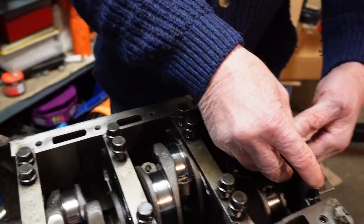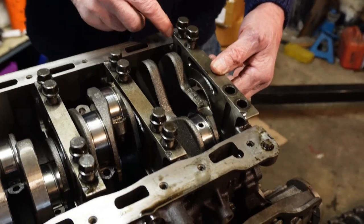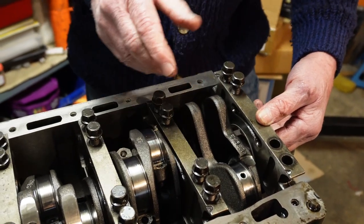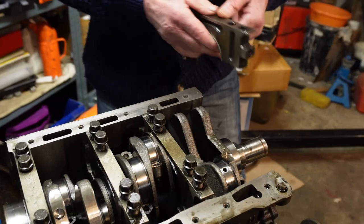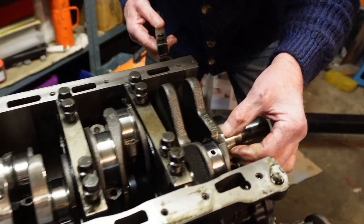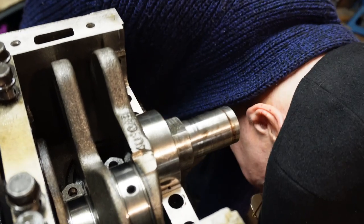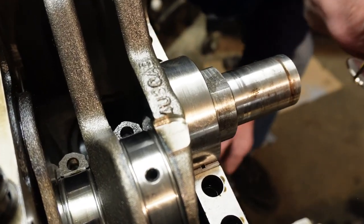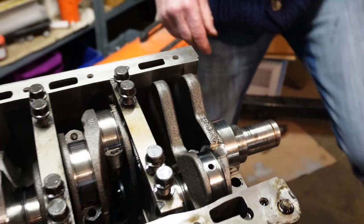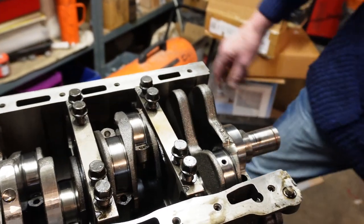They also have an arrowhead on here that faces forwards, so you know which way round they go. That one's got wear on it.